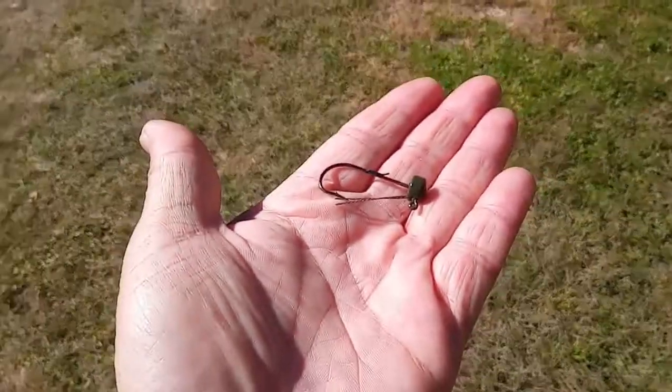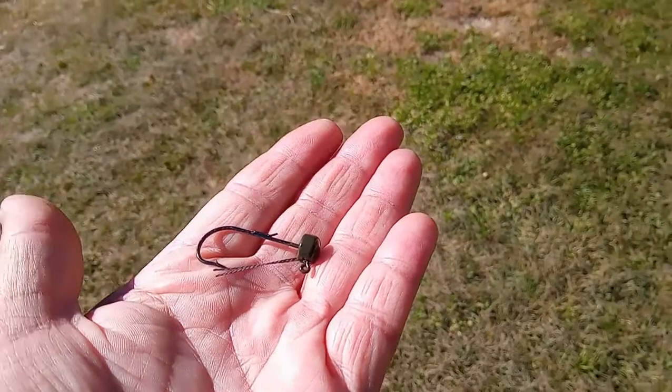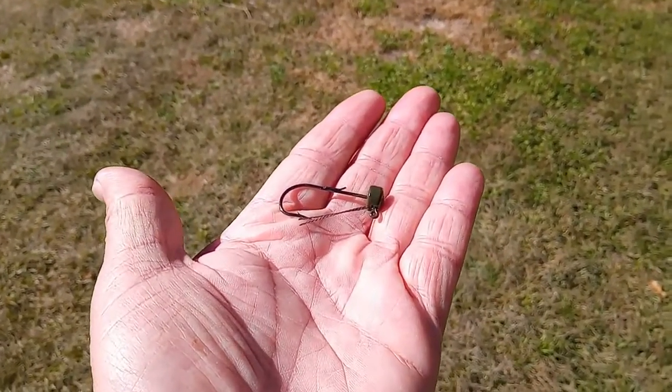The problem with the standard Ned rig though is this head right here — that mushroom shape and that line tie. They don't do so good in heavily vegetated areas: milfoil, hydrilla, eelgrass. You'll be pulling in a sea hag's wig or a mop every single cast, and that can be quite frustrating.